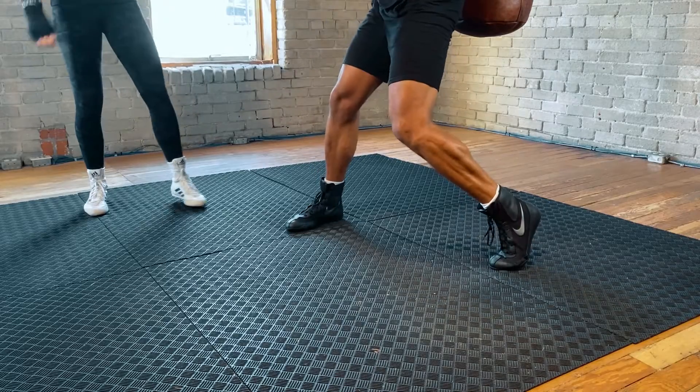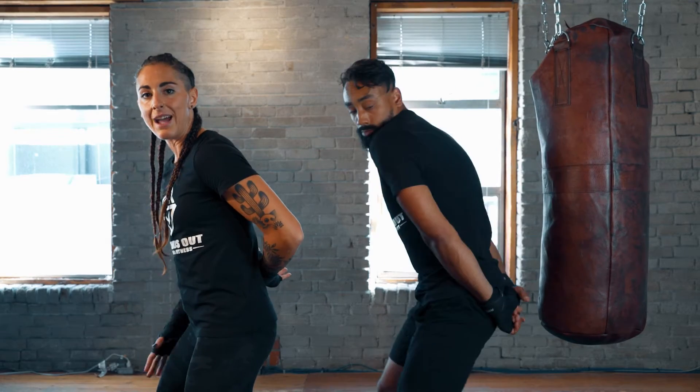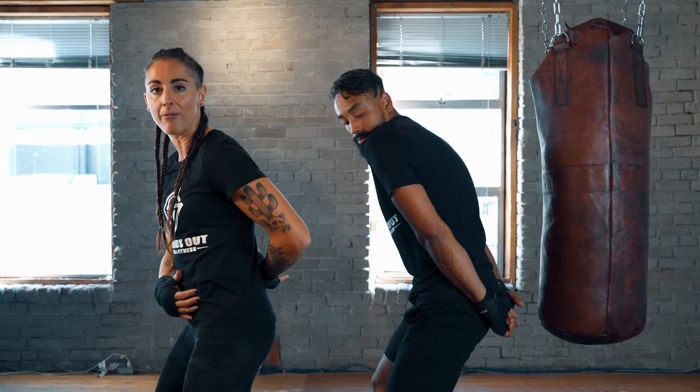We're going to take that left hook and actually go without the hands to start. I want you to look at Ian's body position — the hands are behind the back. You're going to be practicing this in your mirror, making sure you feel balanced at the end of this hook. Take your lead foot and imagine you're putting out a cigarette, squishing it. Pivot on the ball of the foot, similar to how we did when we threw the cross, and put the weight into that back leg as the hip comes forward.